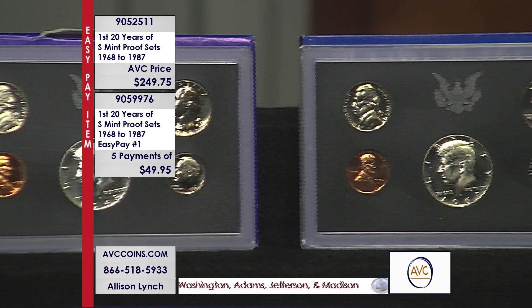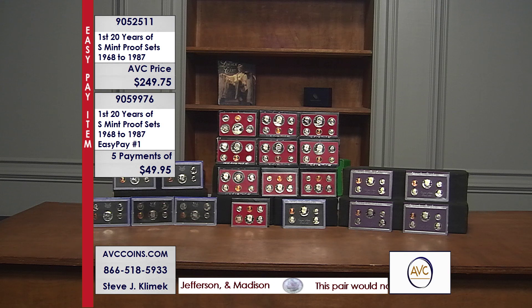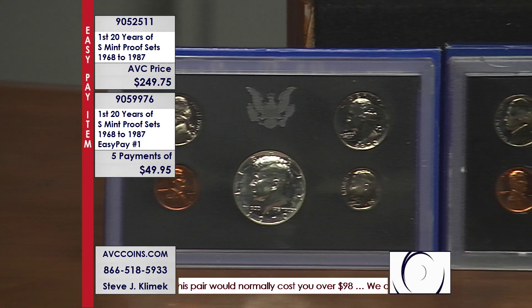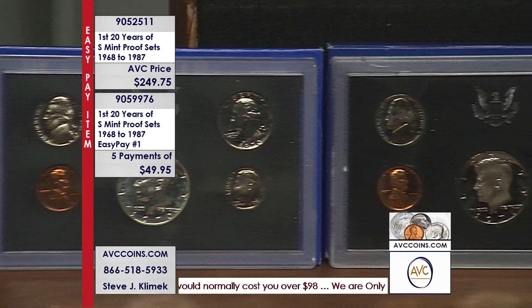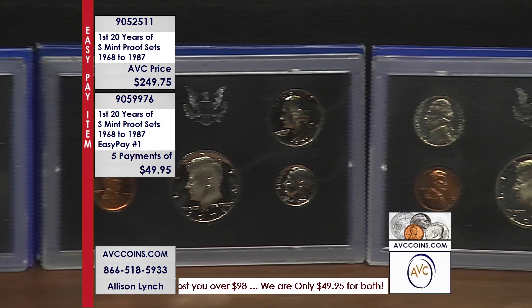The first three proof sets have silver Kennedys, which our competitors price at just shy of $90 for those three alone. If you add up the other 17 Kennedys — which are all clad — you're over $289 just for the Kennedys. Those are the big coins in all 20 sets.